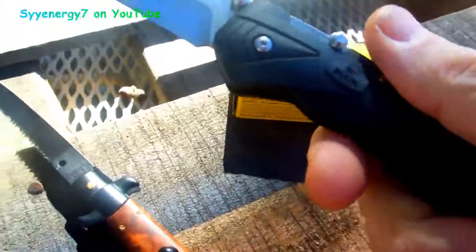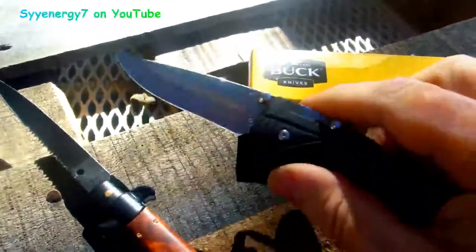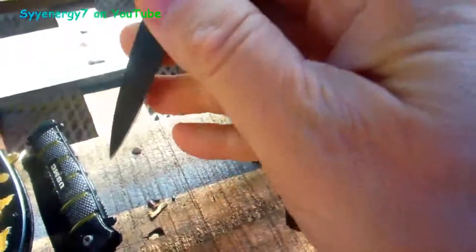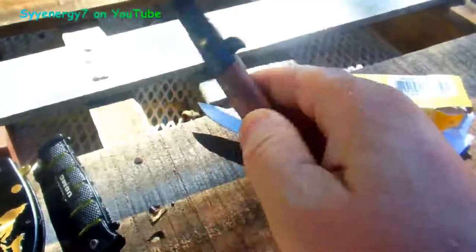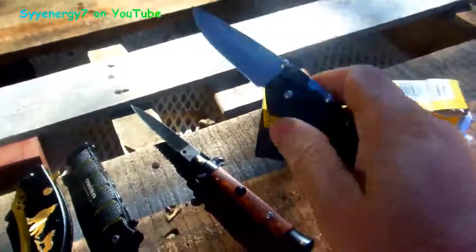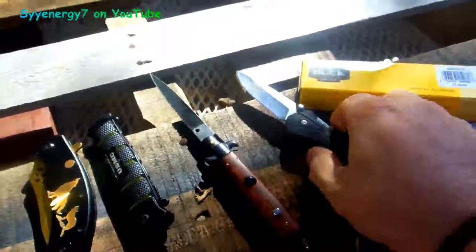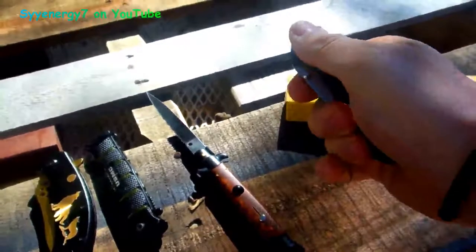It's got the pocket clip and it says Buck USA near the spine. This edge will hold together quite a bit longer than a lot of others out there. You can see the Italian switchblade design — this is a Frank Beltrami, made in Italy, the real deal, not a Chinese knockoff. But this Buck assisted opener is legal in more states and has less stringent laws than the push-button automatic. It's legal in a lot more states because assisted openers face less stringent laws.